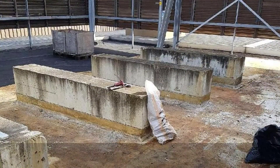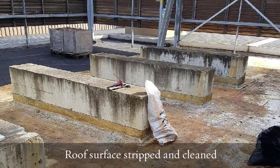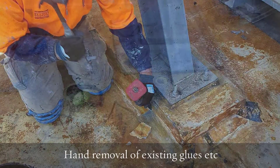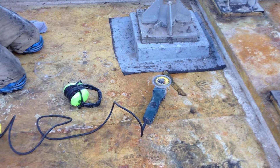Once we got it to a clean stage, we started the detailing process by hand detailing every penetration upstand, legs of the equipment, and so on and so forth, by masking everything off at the base to give a nice, neat appearance once we got to spraying it.